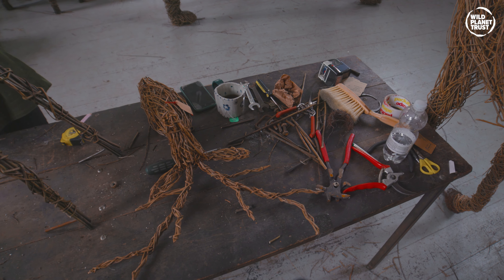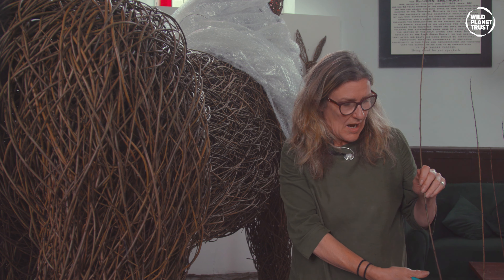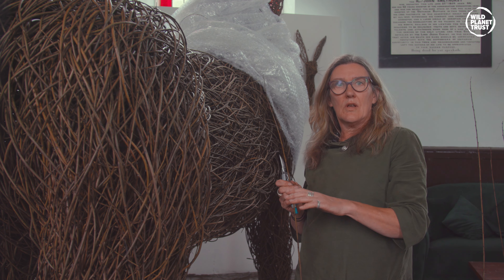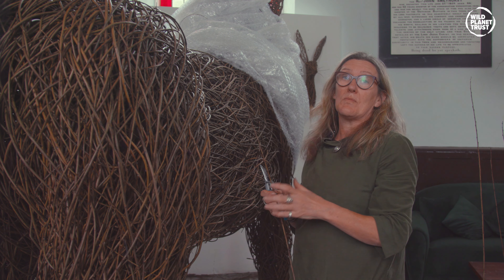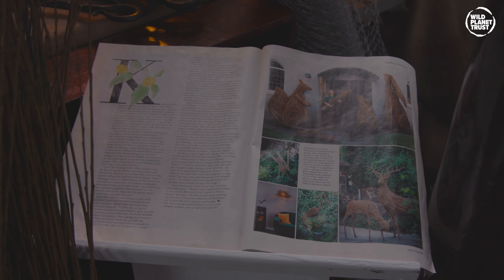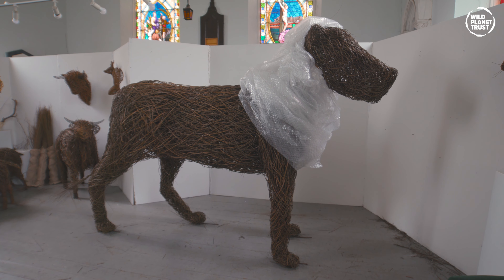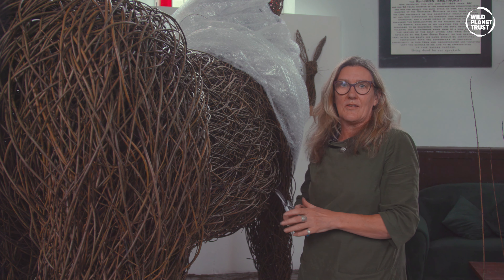I was really excited because I love making large sculptures. I have made some lions before but just at life-size, so I really embrace the challenge of making something larger. It's what I really love doing. But when you're making a lion for the zoo it has to really stand out as being a proper lion. So that is always a slight worry, but so far I think it's okay.